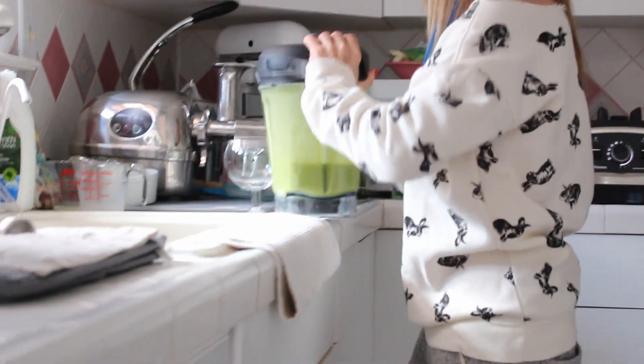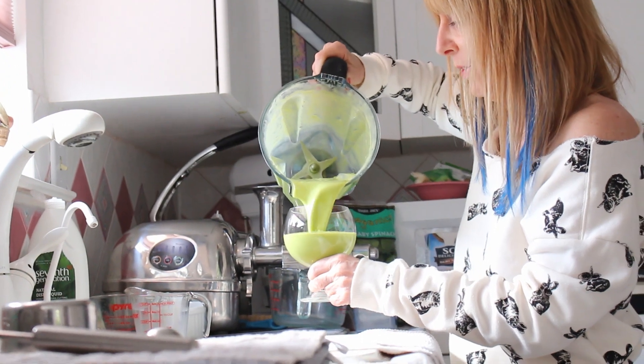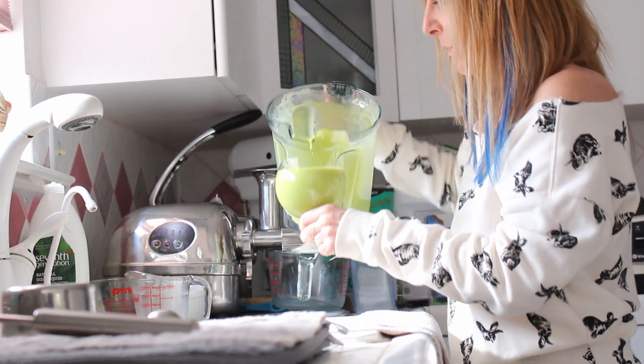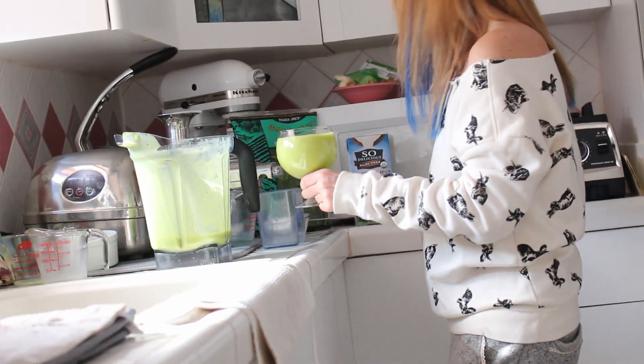Okay, let's take a look. Oh boy, did that smell delicious! Here's your nice smoothie if you like coconut — sprinkle a little extra coconut on it. There it is.